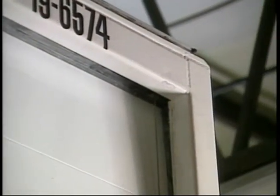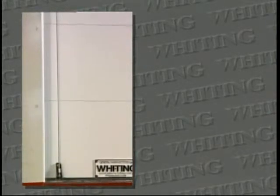Top panel adjustment: from the outside of the unit, look at the header and post. Are there any gaps, or is the top panel leaning back excessively? Is the door centered in the opening? Check the end hinge rivets.